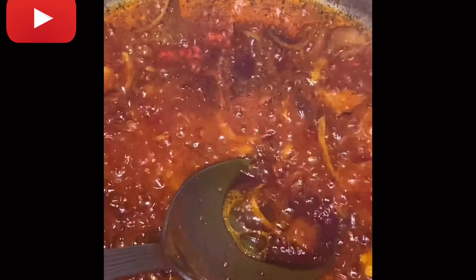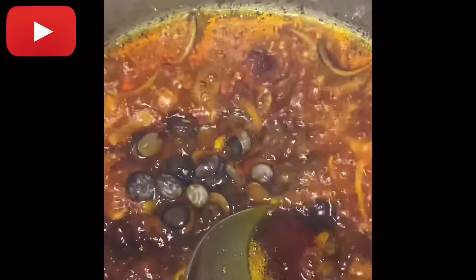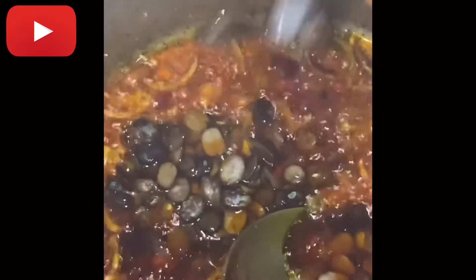I like to bleach my oil before I put in anything else, so that it fries the onions and locust beans in a way that I like — because I love the way it smells when it's bleached. Afterwards I put in the pepper and let it cook for about one to two minutes.